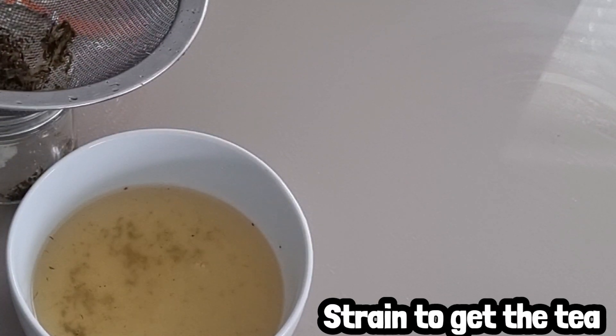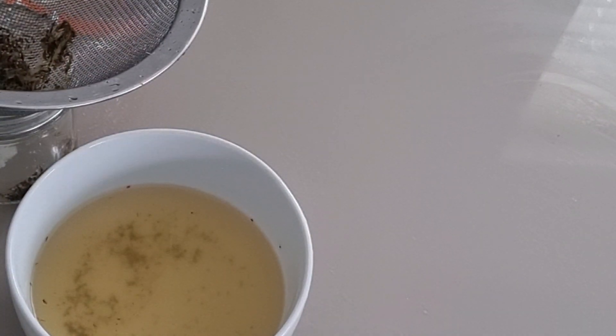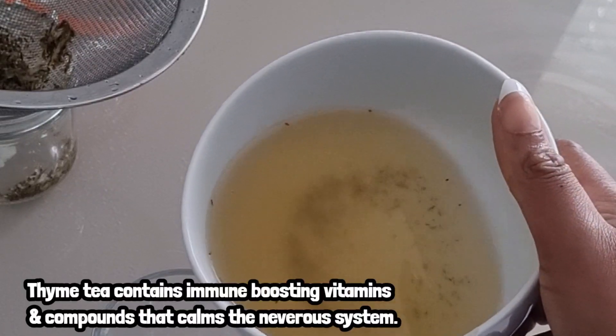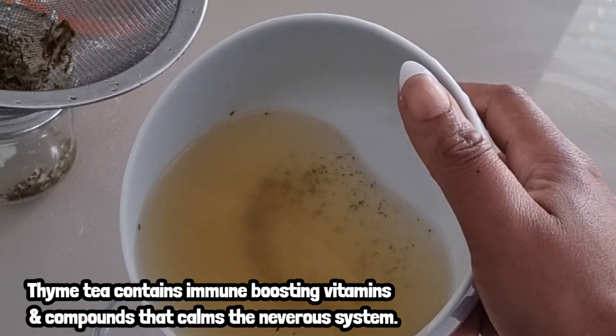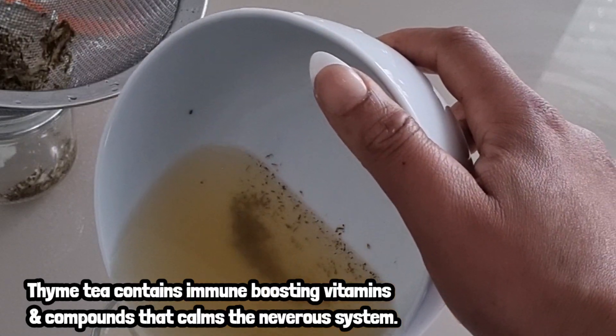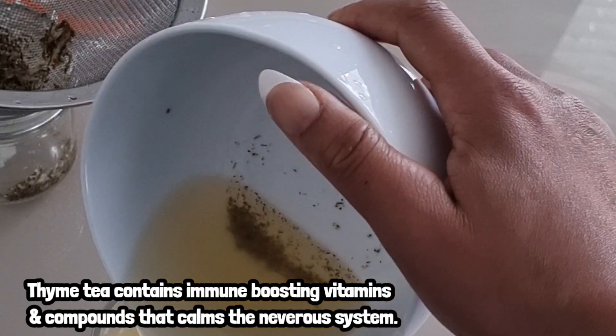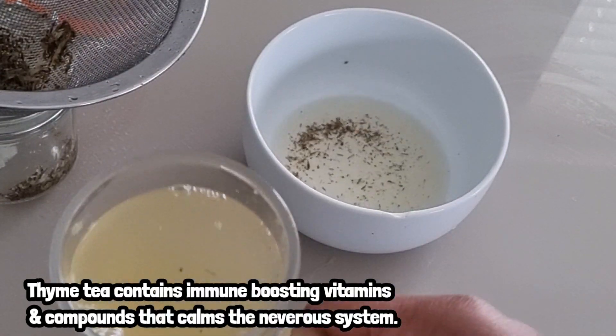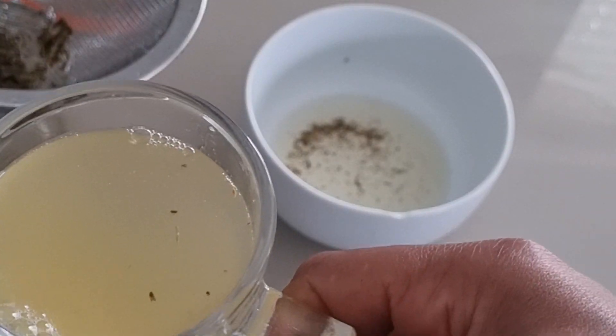So after about five minutes, I'm going to stir to get the tea. It's so good because thyme contains minerals and vitamins that will help to boost our immune system. It will also help to relieve coughing. So when I'm done straining, I'll be adding lemon juice.